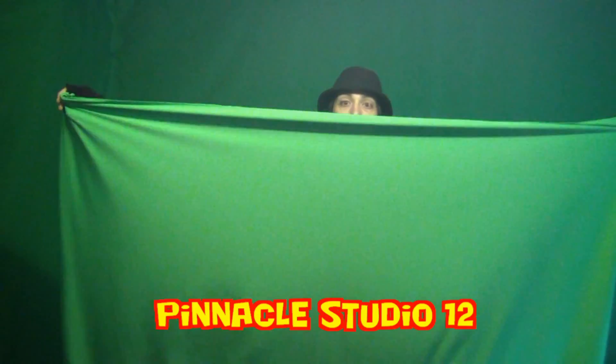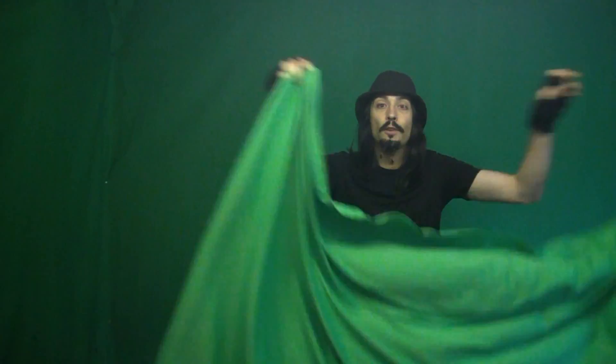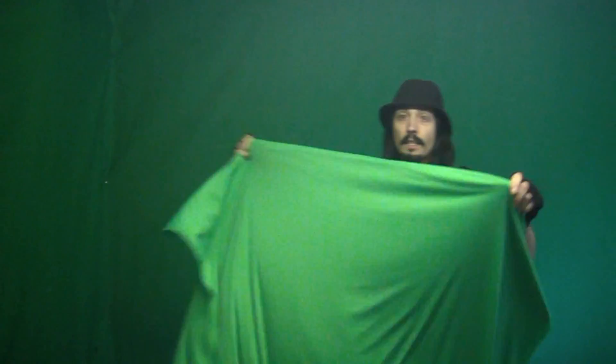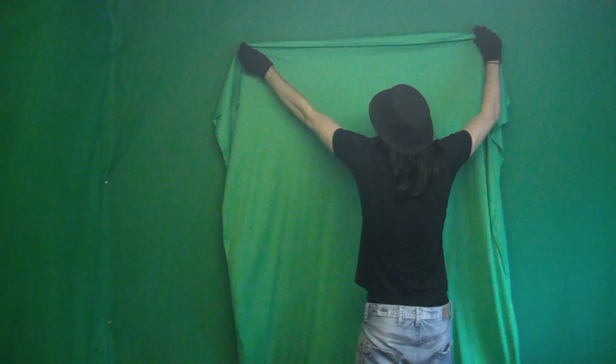I also use a program called Pinnacle Studio 12. And when I purchased it, I received this green screen through the post. It's six foot by five foot. And this is really all you need — you can stick one of these on your wall, like so, like that, cover the wall.